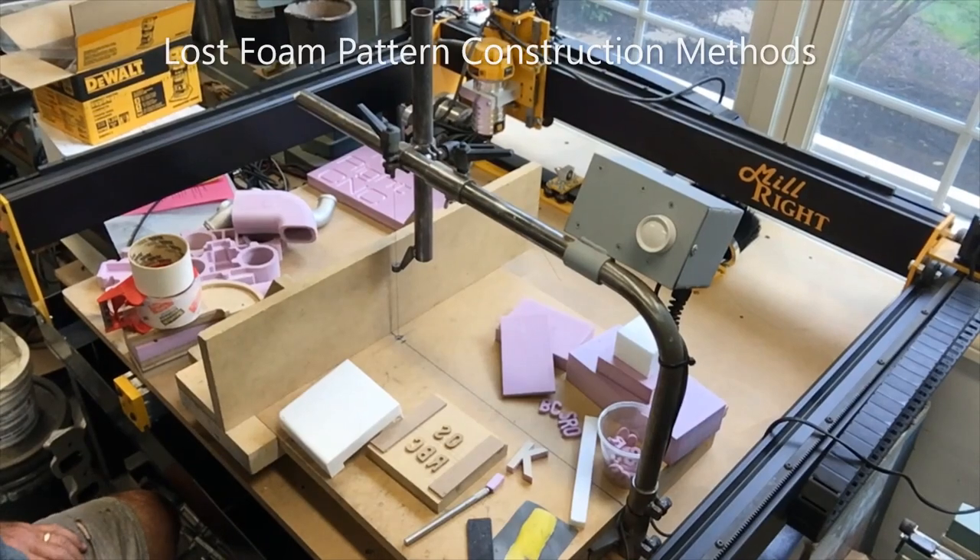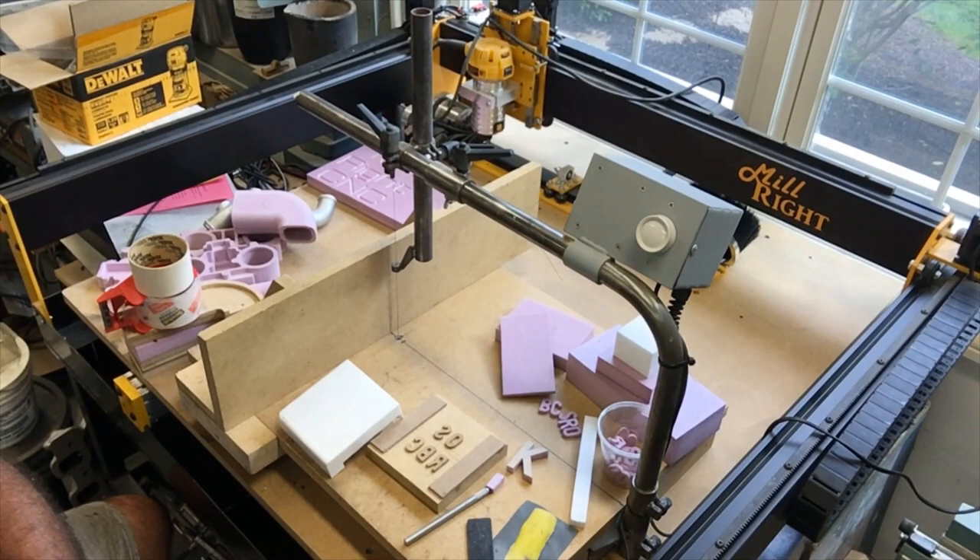Hello everyone, Lost Foam Casters. I was getting a few questions about pattern making, and although I'm not actually going to make any patterns for you on this video, I was going to talk about the three typical methods for shaping foam — four if you consider hand carving. But the three I was going to talk about are using a hot wire cutter.